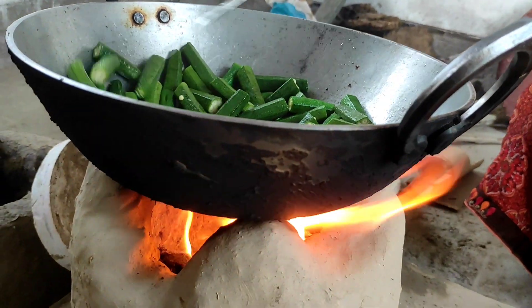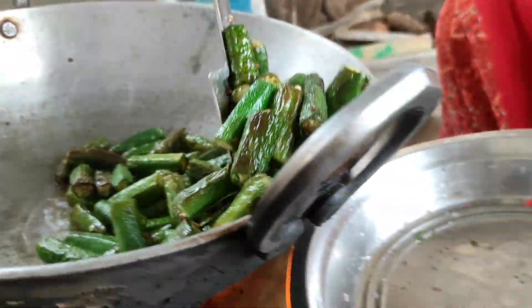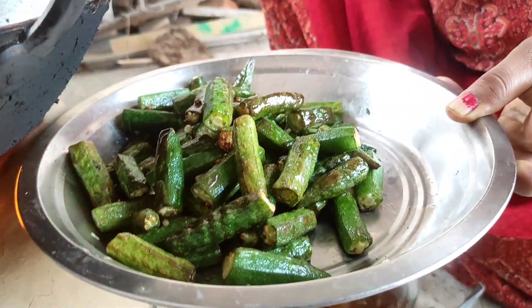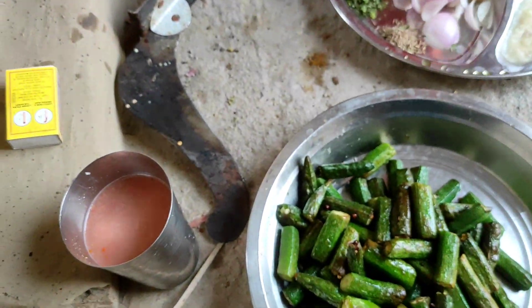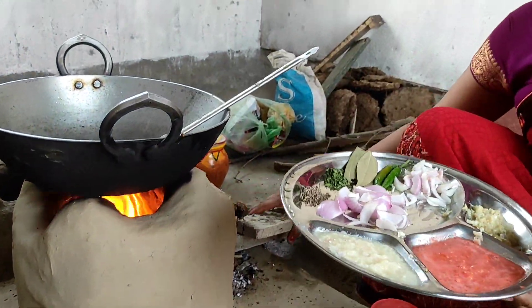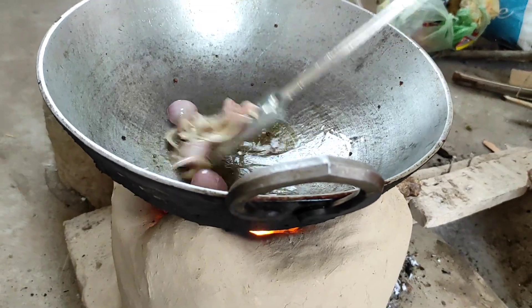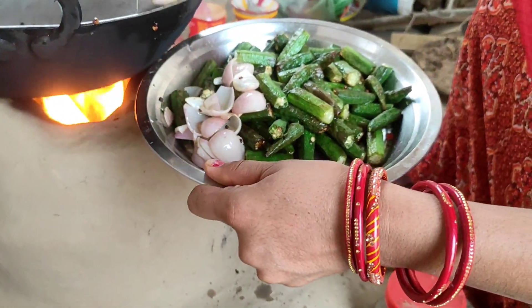I am going to fry it and brown it a little bit. We will brown it slightly. I will fry the rice and rice together.